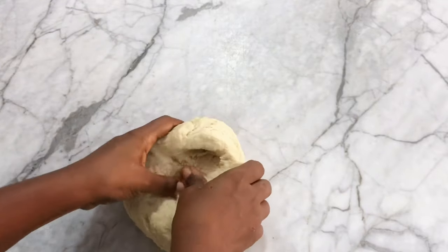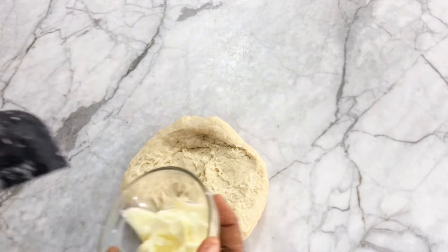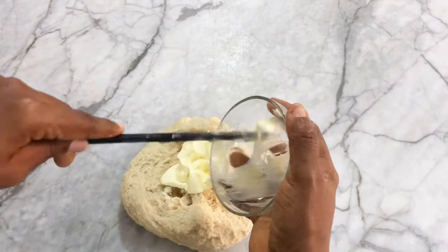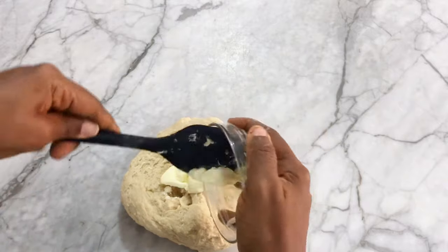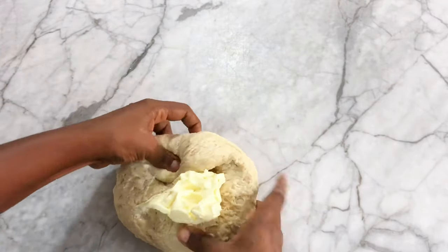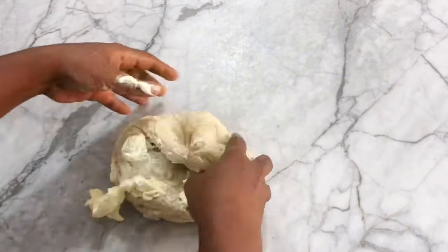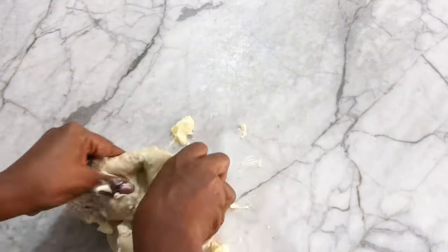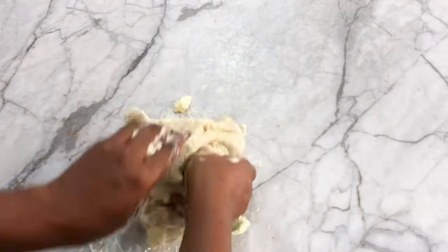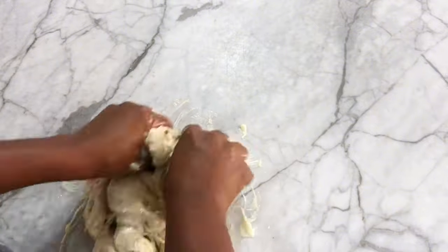After five minutes of kneading, it's time to get our butter. We're going to add the butter onto our dough and work it in. Feel free to use your stand mixer if you have one — my major aim on this channel is to show you that you can bake amazing, delicious, mouth-watering treats at home even without major equipment.